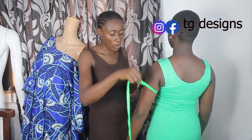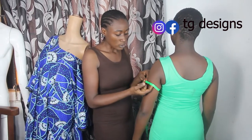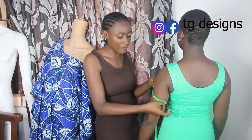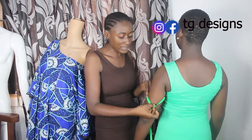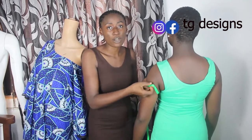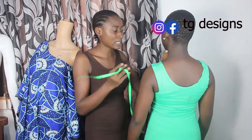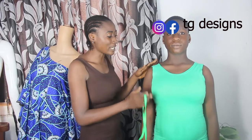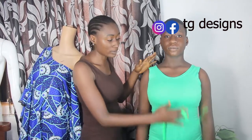The next thing you also have to take is your round sleeve measurement. When you place your tape measure on your round sleeve, make sure it is actually very free and your tape measure can move around easily. For this now we have 14 inches for our round sleeve measurement.